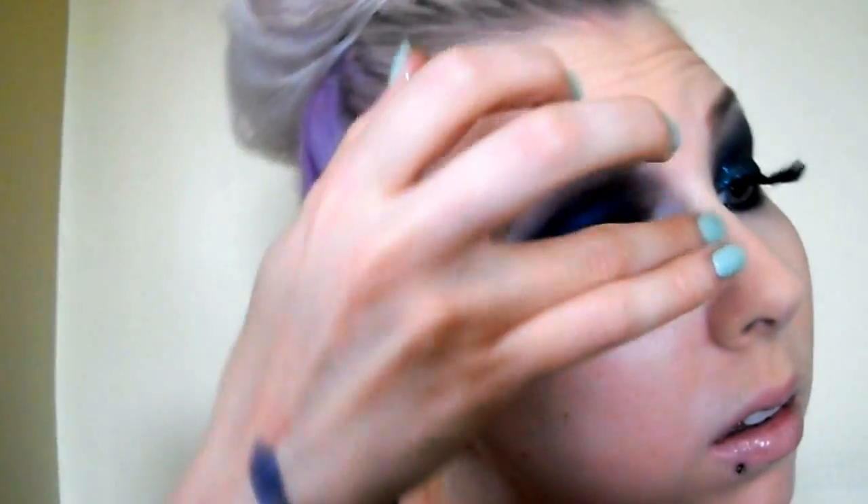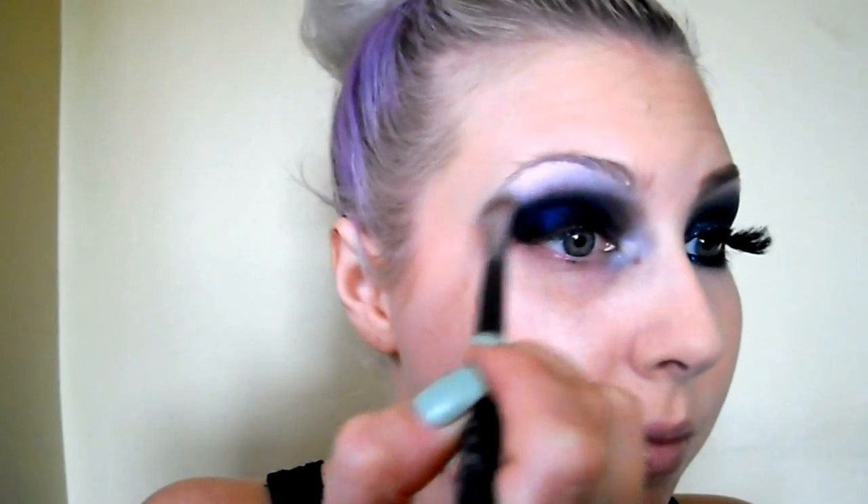Now that that's blended in, I'm going to work on highlighting a little bit. I'm going to take my NYX Jumbo Pencil in Milk and go right underneath that brow area and into the inner corner of my eye. Then with the warmth of my ring finger, I'm going to blend that. Then I'm going to take a Lash Report pigment in Spun Sugar — it's a duochrome white with a pink or purple-y duochrome to it. With my Sigma E70 Angled Brush, I'm going to pick up that powder loose — not going to wet it — and put it under the brow and into the inner corner. Then blend again.